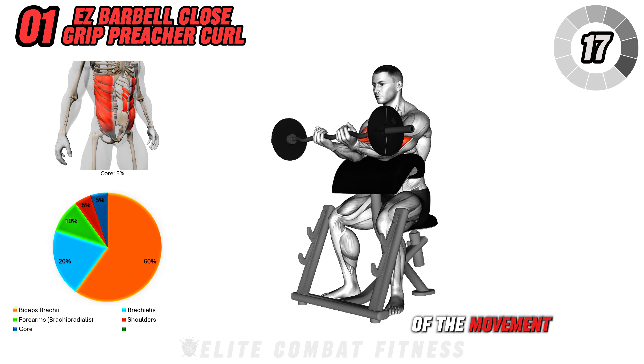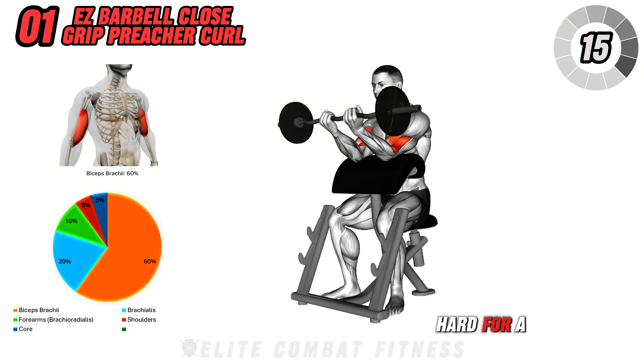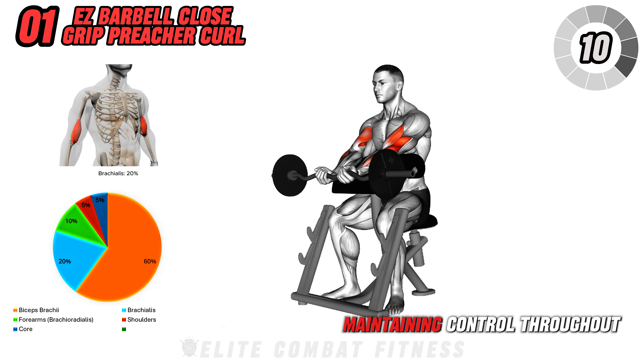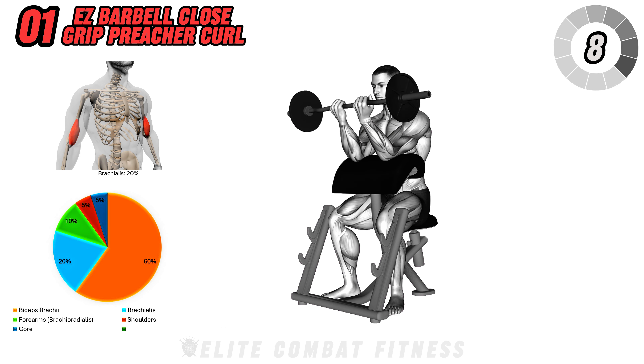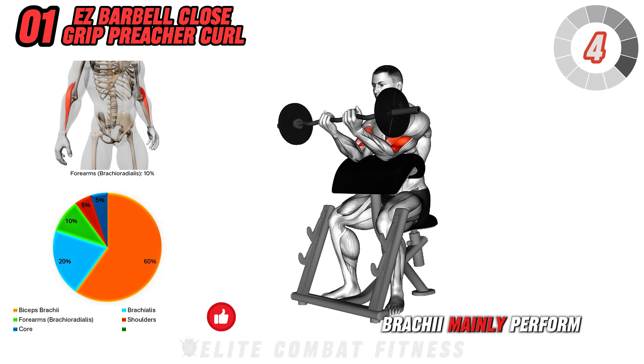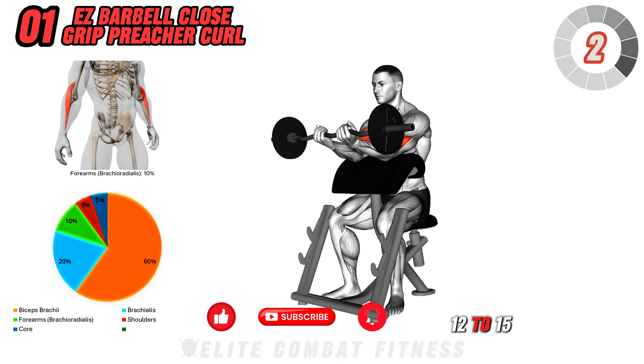At the top of the movement, squeeze your biceps hard for a brief moment. Then slowly lower the barbell back down to the starting position, maintaining control throughout. This exercise targets the biceps brachii mainly. Perform three sets of 12 to 15 reps.